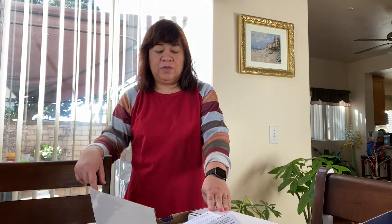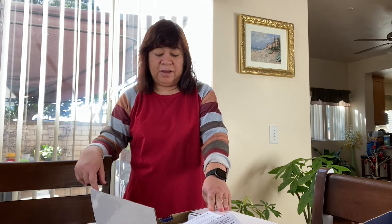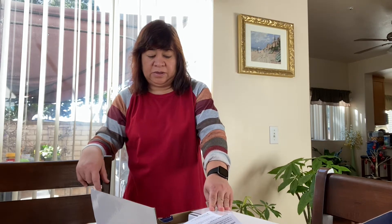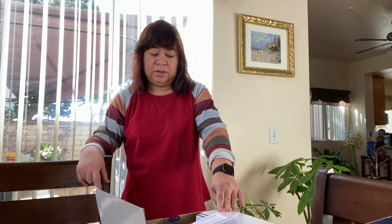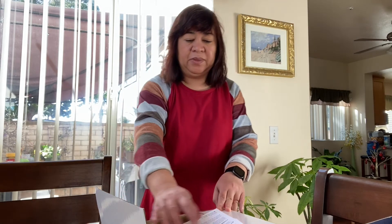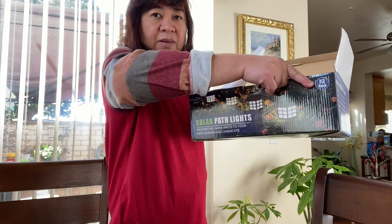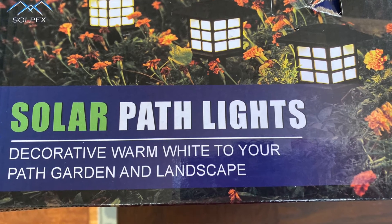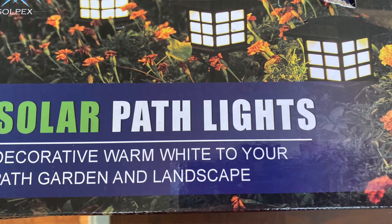I'm going to show you the solar pack lights that I bought from Igarubo from Soltex. This is a decorative warm white for your path, garden, and landscape. So this is the contents of this room type. This is the Soltex 7013 Solar Path Light.